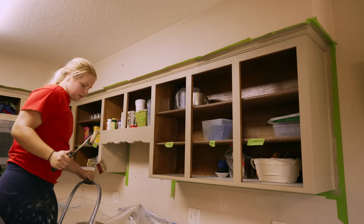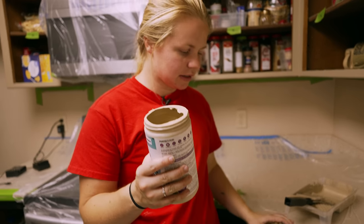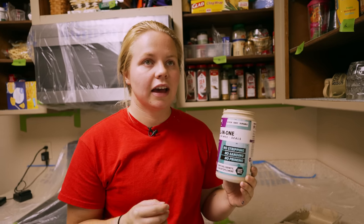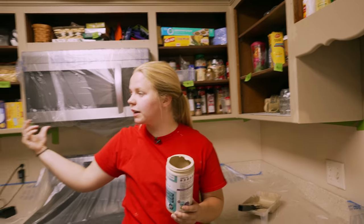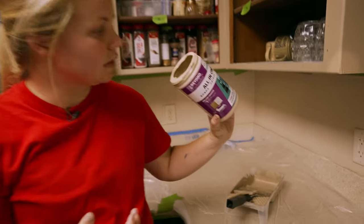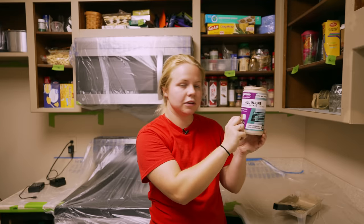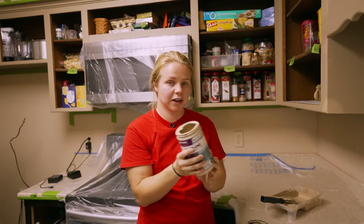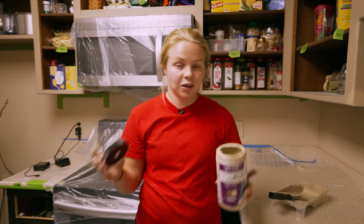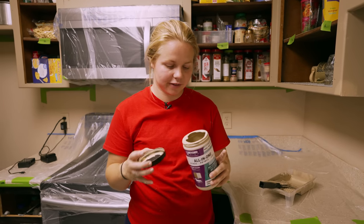We're finished up with the linen so we don't have to paint any more with this color. I want to show you guys — this is a quart size, so it's 32 ounces. I had just the top cabinets and I didn't even use a full quart, so I've still got quite a bit left. I'm actually going to be leaving this so that in case the owner wants to touch up anything or paint something else this color, she'll have it on hand.